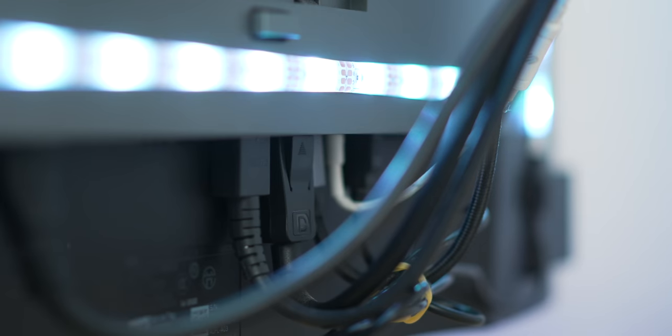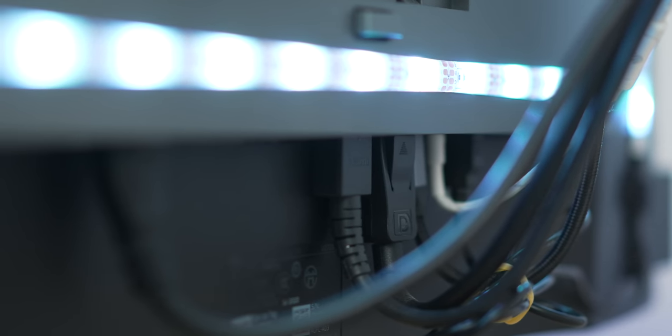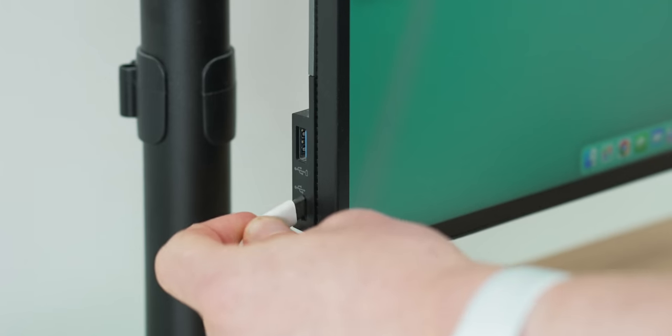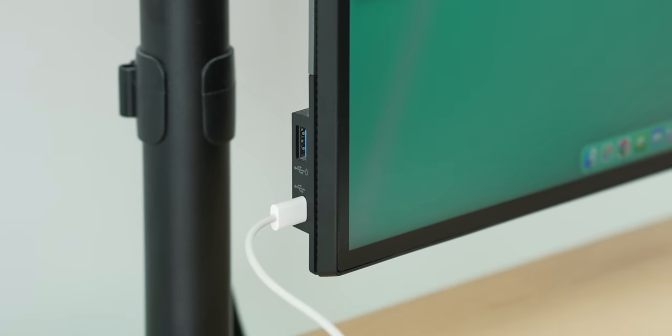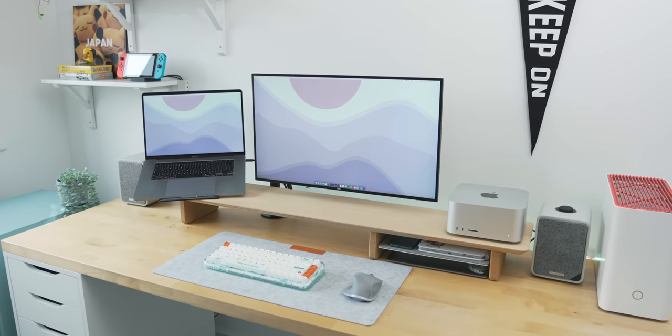One of the main things that drew me to this monitor is the input variety, which is really strong considering the price point. You've got USB-C in, HDMI, DisplayPort, two USB-A ports on the back, and on the side there's also a USB-C and another USB-A slot, which makes it really versatile. It also has USB-C power pass-through, so if you connect your MacBook it can output the display while charging it — all with one cable, which is really awesome.